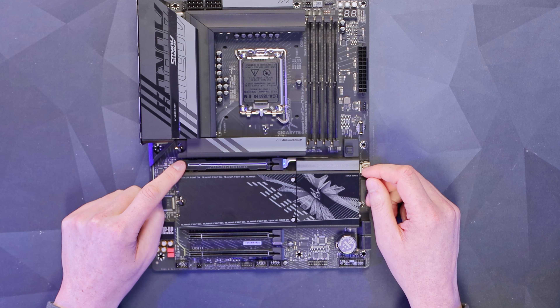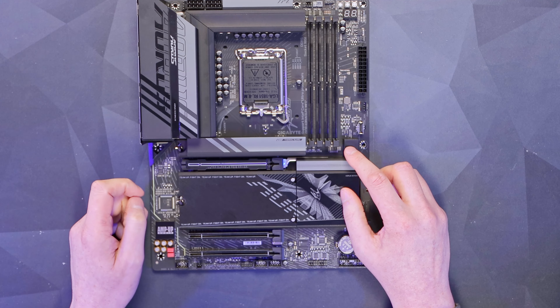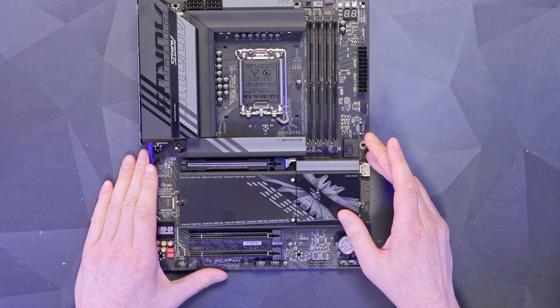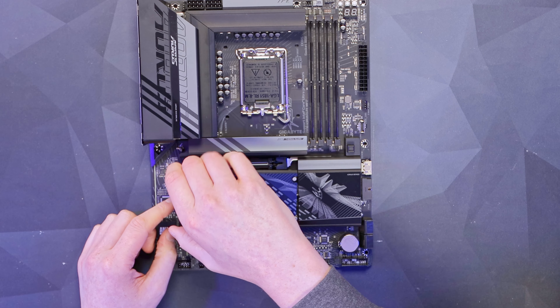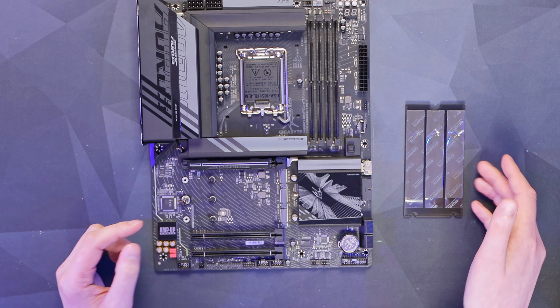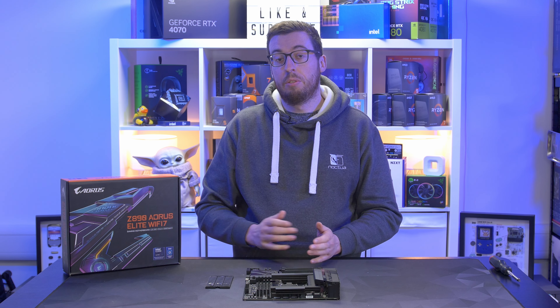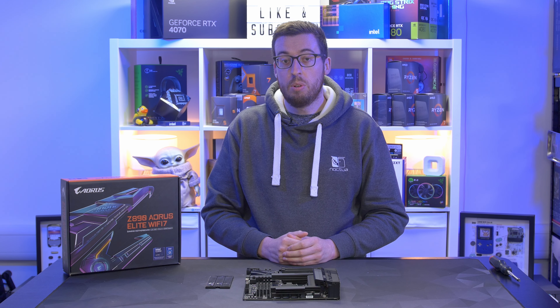Under that we have our PCIe Gen 5 x16 slot, which also has a quick release latch — always a very handy thing to have if you're doing a lot of testing. We've got another quick release for the additional M.2 drives further down. You can run three Gen 4 drives there, so that's one Gen 5 up to 110mm and three Gen 4 up to 110mm on this board.